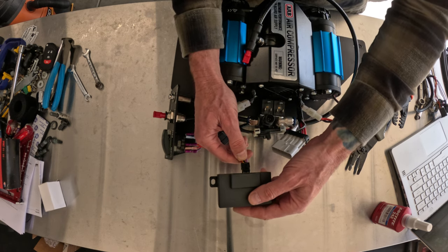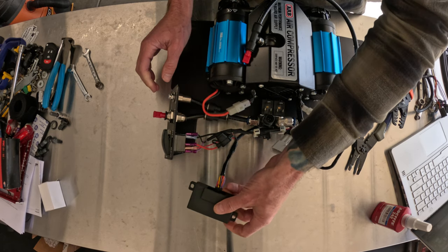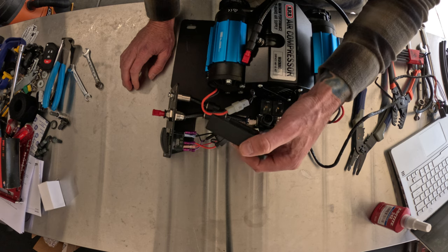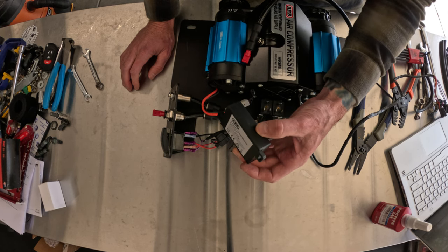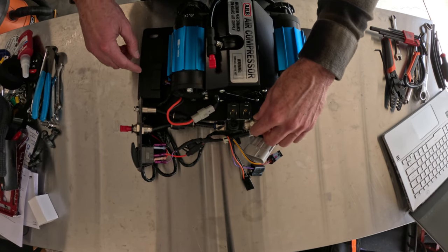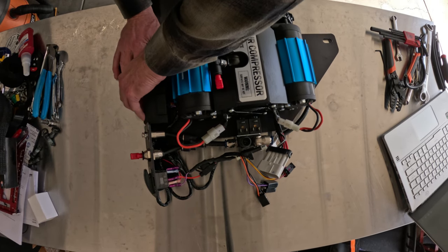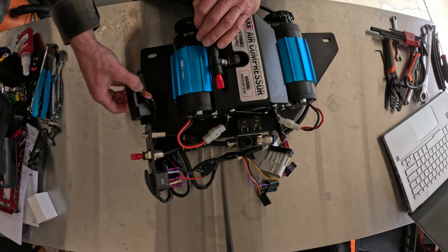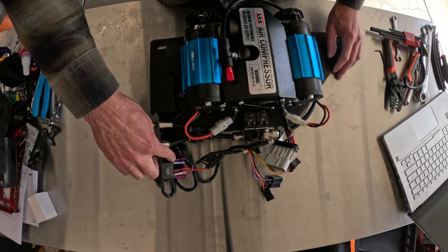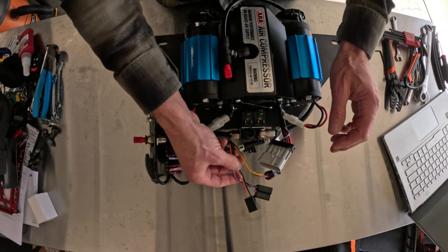The pressure control module plugs right into the eight-pin connector, as you can see here. It would normally slide right under the switch, but I'm going to use a little velcro on this to make sure I don't have any issues in the future. Everything installed, hard-mounted. I used velcro to put down the actual control module so I can pull it up if I need to — that gives it a nice little spot to live just under the side of the seat. I'll go ahead and zip-tie all the wiring so it's nice and tidy underneath.